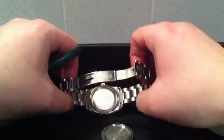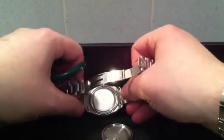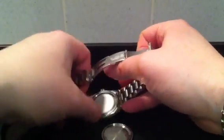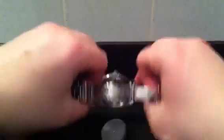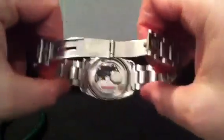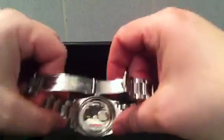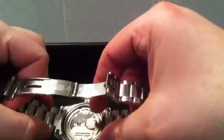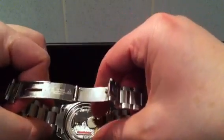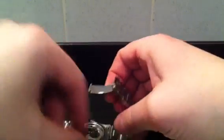So that's the back off. Underneath the back there's an O-ring around the outside. There's also this — I'm not sure if it's an anti-magnetic or dust cap — but there's an extra cap which just falls out. And underneath there you've got the quartz movement and the battery. The battery is an Energizer 399.